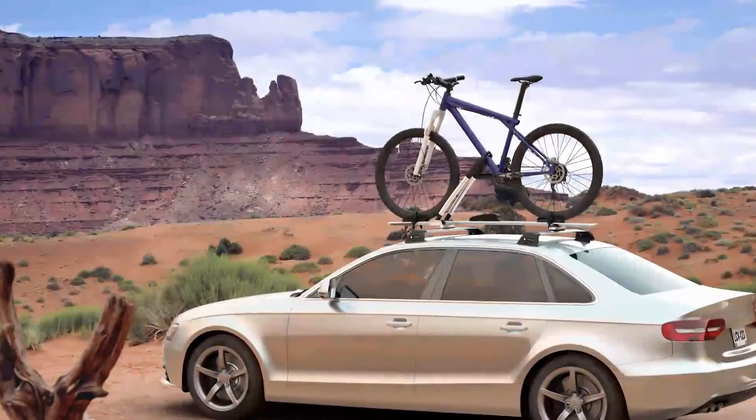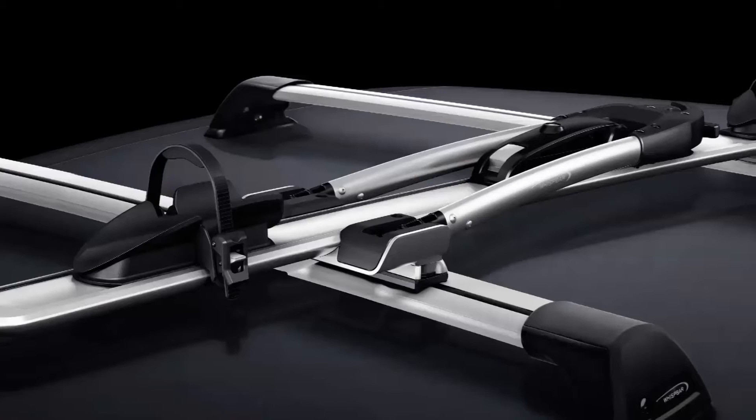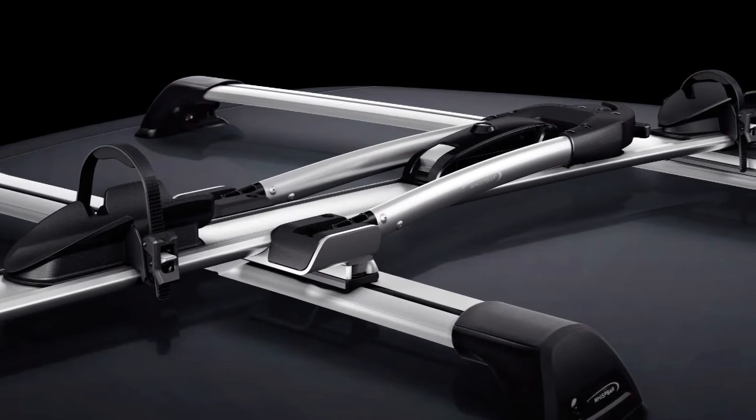At Wispa, we are in the constant pursuit of ultimate design and function, arriving at the WB201 frame mount bicycle carrier. This bicycle carrier is our smartest and easiest to use. No removal of the front wheel needed. The WB201 features QuickDock technology.